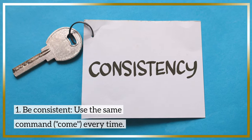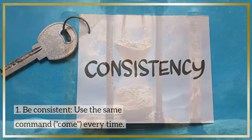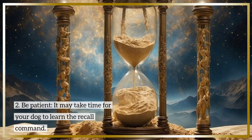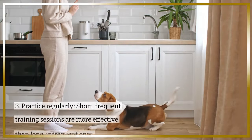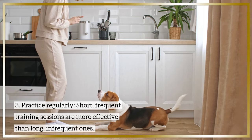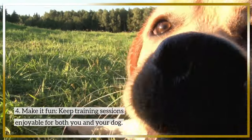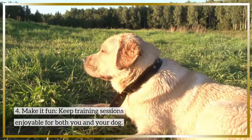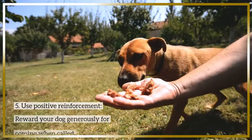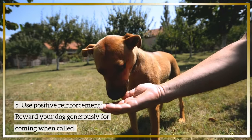Tip 5: Be consistent. Use the same command, "Come," every time. Tip 6: Be patient. It may take time for your dog to learn the recall command. Tip 7: Practice regularly. Short, frequent training sessions are more effective than long, infrequent ones. Make it fun — keep training sessions enjoyable for both you and your dog. Use positive reinforcement and reward your dog generously for coming when called.